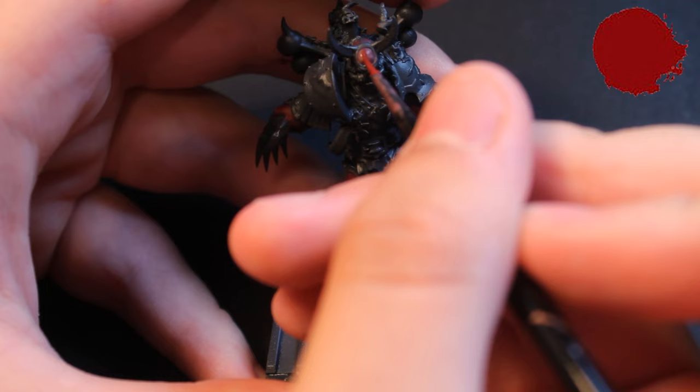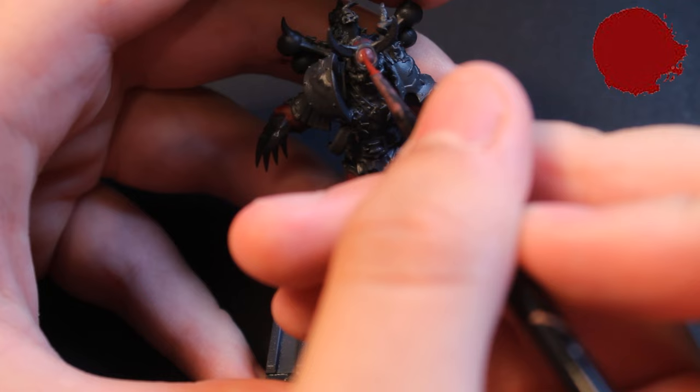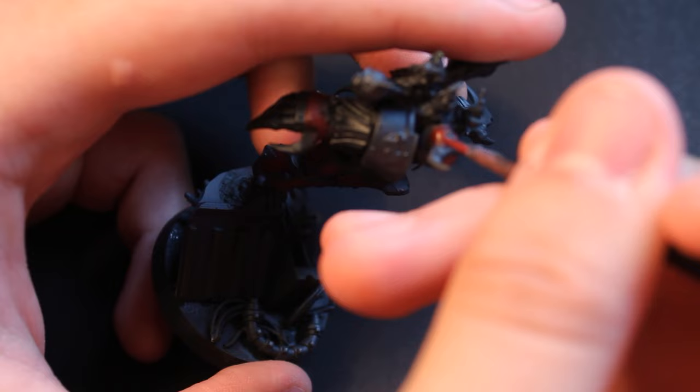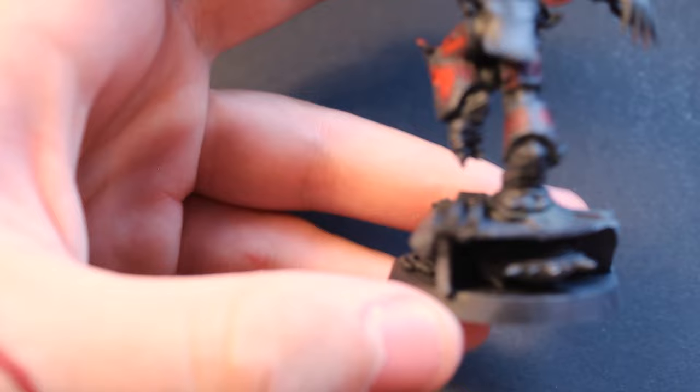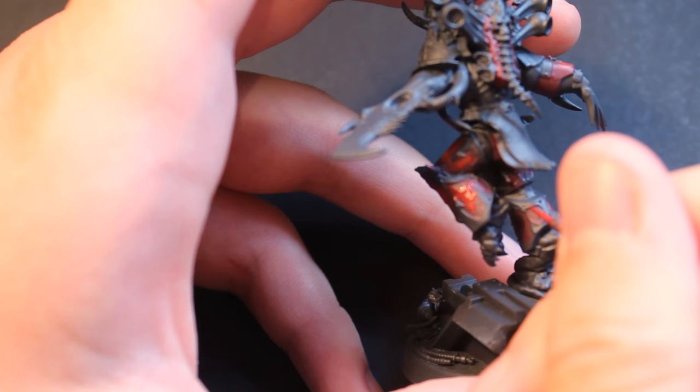For the stippling, I slowly mixed Wordbearers Red into the Galval Back Red — any brick red of your choice will work. I stippled onto the highlights only, and worked my way up, mixing in slightly more Wordbearers Red each layer. Finally, I mixed in some Corn Red to the Wordbearers Red for my final highlight layer. This pushed the model to be slightly too bright for my liking, but we'll address that later.